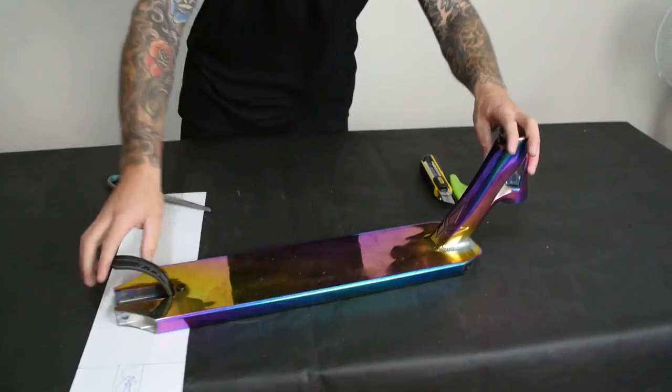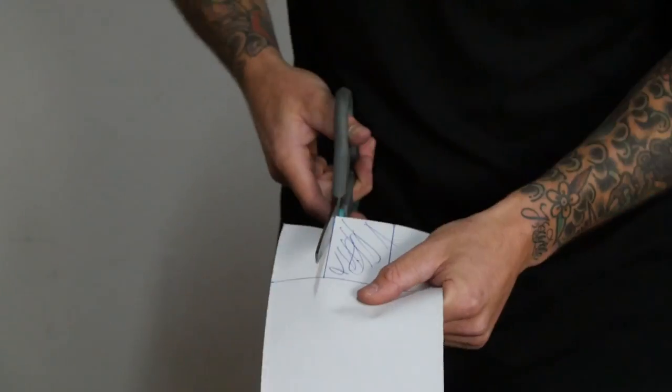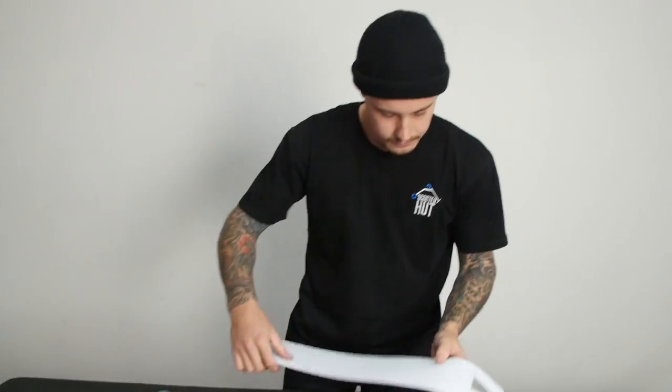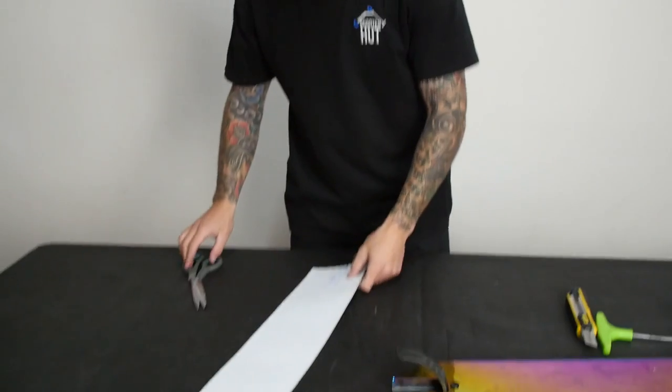For the head tube, as you can see, it's got a bit of a curve in there. So we're going to use the scissors for this part — arts and crafts time. You want to leave a slight gap when you get to the bottom and start curving it in to match the curve on the weld on the head tube. We'll put that on there — yeah, it looks pretty good.